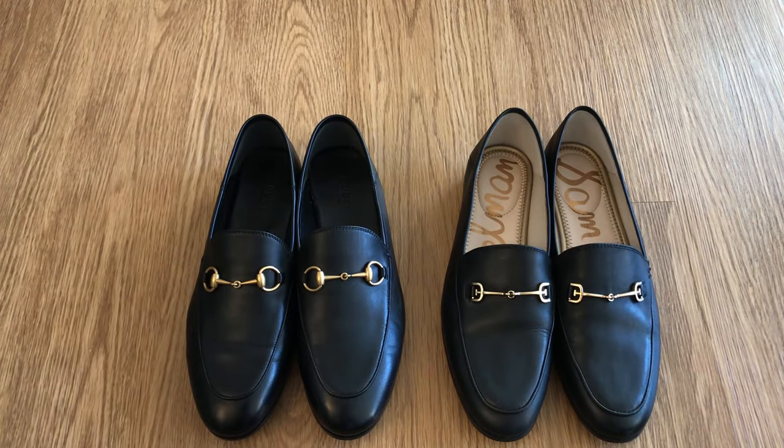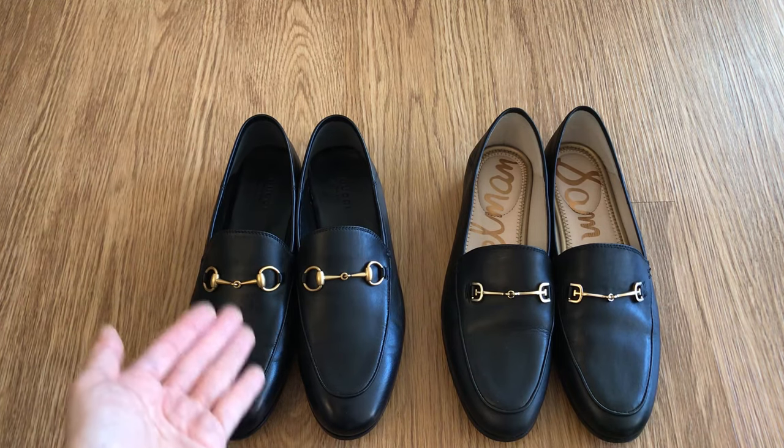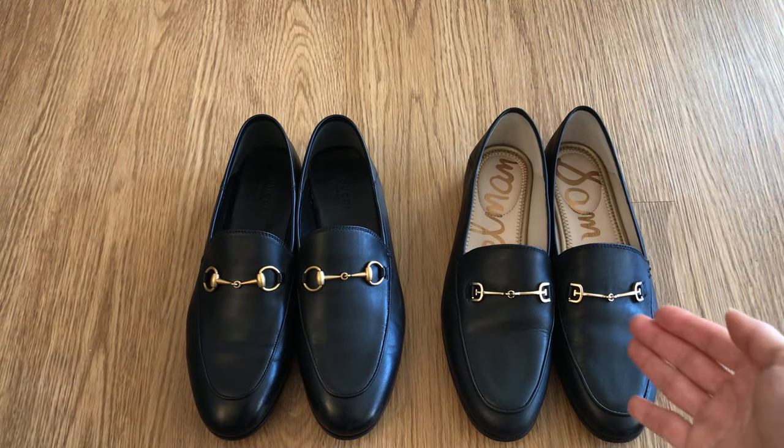Hi everyone, welcome back to my channel. Today I'm doing a very quick update video on the Gucci Brixton loafers and the Sam Edelman Lorraine loafers.